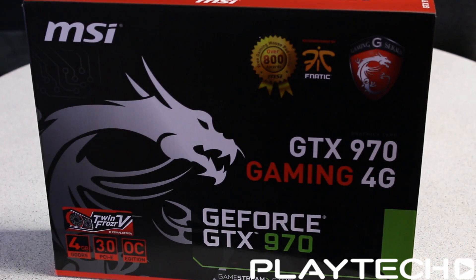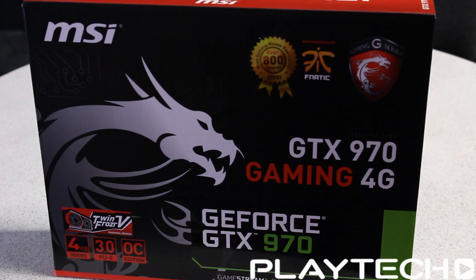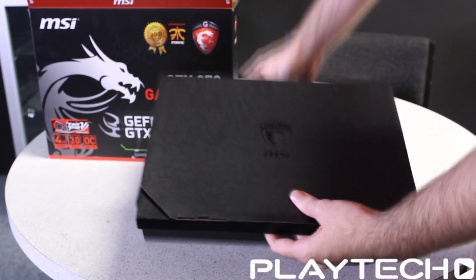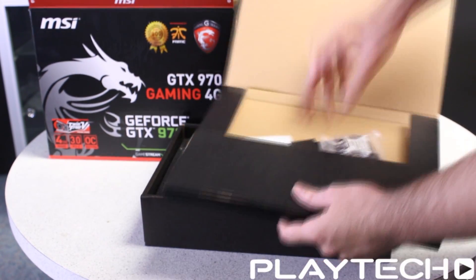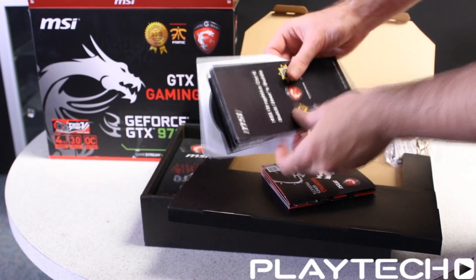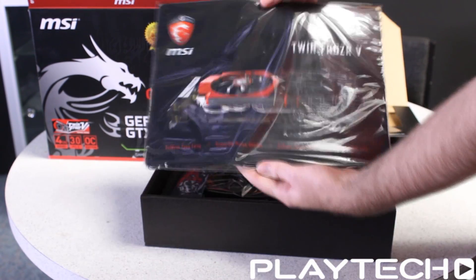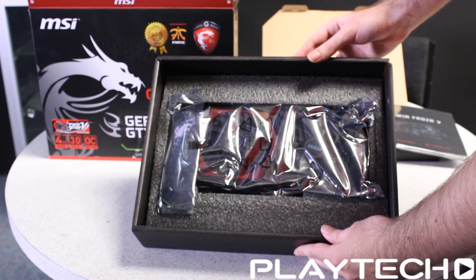Hello ladies and gentlemen, welcome back to Playtech TV. My name is Kevin and today we're going to be looking at the GDX 970, the step down from the GDX 980. There is no reference model GDX 970, so the one I have here is the MSI Gaming 4G, which features their TwinFrozer 5 cooler. Let's get into it and see what this GDX 970 can bring to the table.